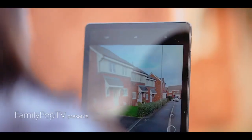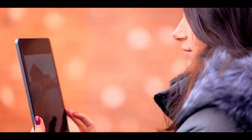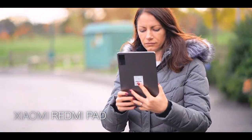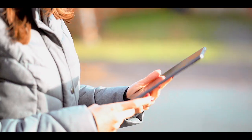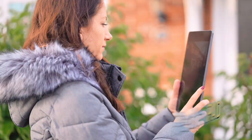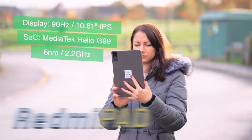The Xiaomi brand doesn't need any introduction these days. The latest affordable tablet, marketed under the Redmi brand, carries a simple name — it's just the Redmi Pad. In today's video I'm going to show you everything you want to know about the Xiaomi Redmi Pad, which thanks to its core components represents absolutely fantastic value.